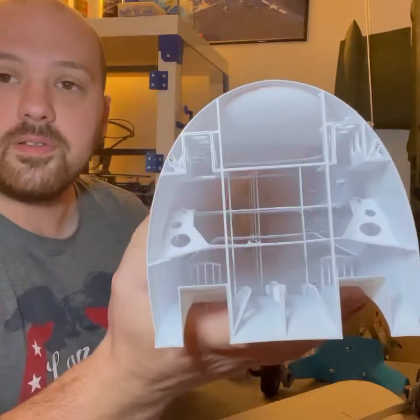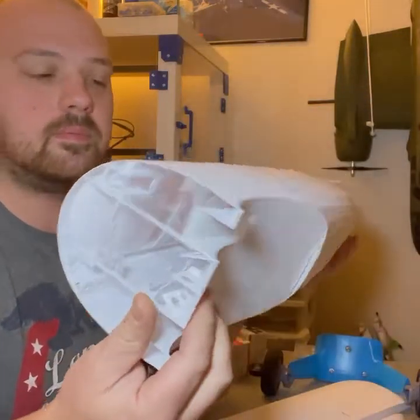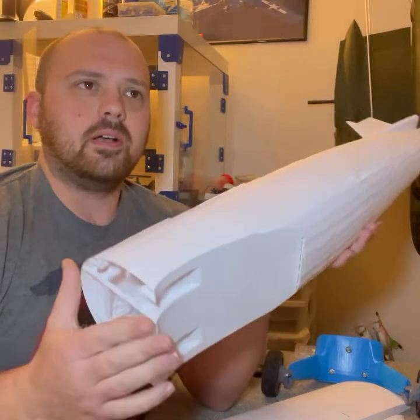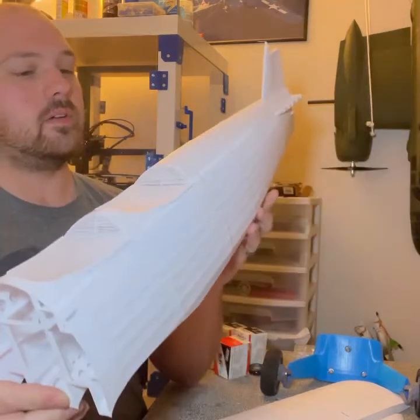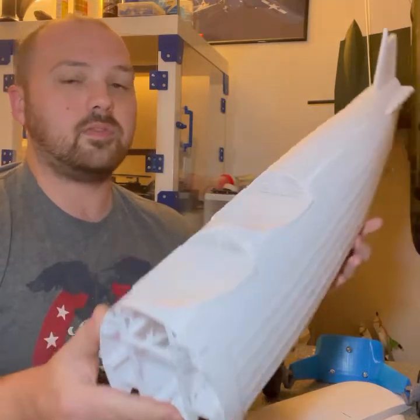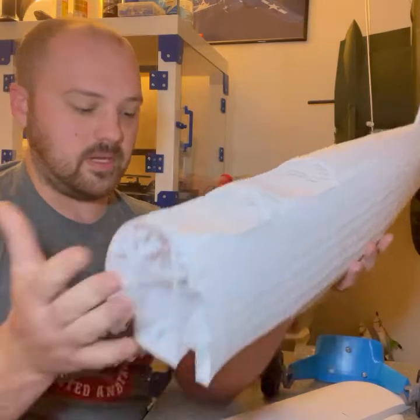Here's the inside of it - it's all hollow and really light. It probably weighs about three to four pounds when you have the radio and the battery in it. After I finish printing all my parts, I'll get everything together.